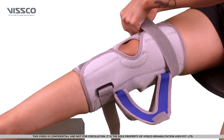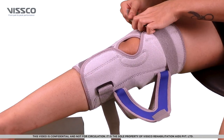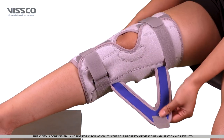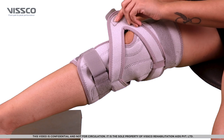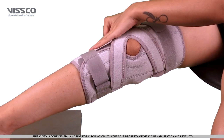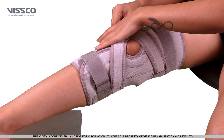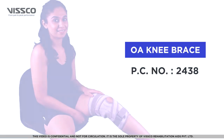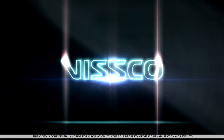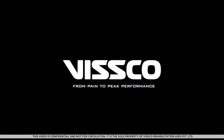Now lock the top and bottom straps one by one. Lastly, pull the diagonal straps and lock it to offload the medial compartment of the knee. Congratulations! You are now wearing the product correctly.